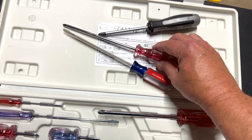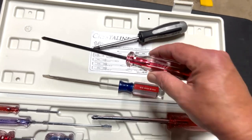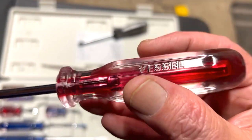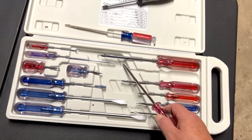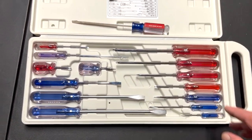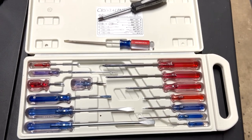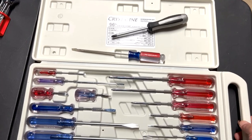But they're not Craftsman — they're Vessel. You can see 'Vessel' right on there. You get a whole set. I can't remember what he paid for it, but we had a lot of arguments about this set. We always argue about tools.